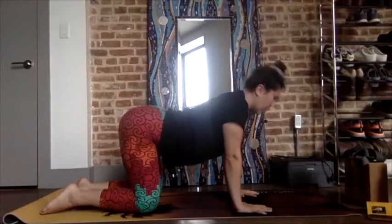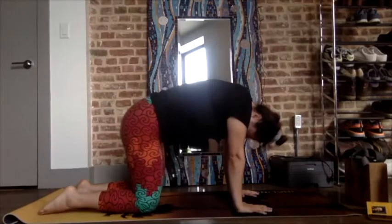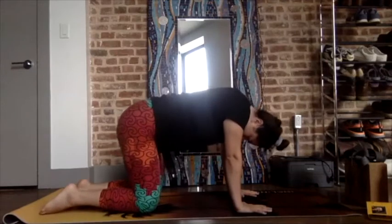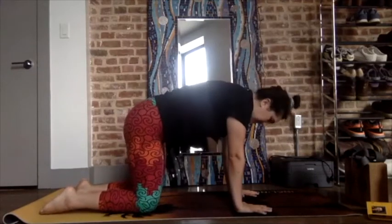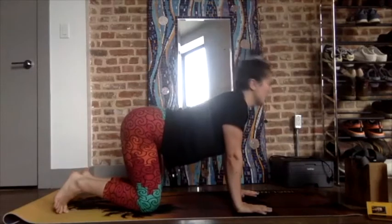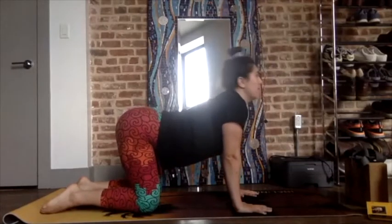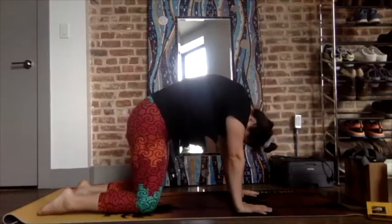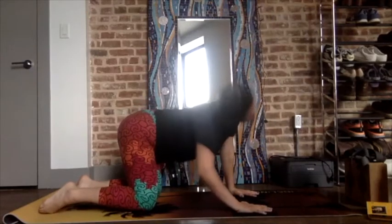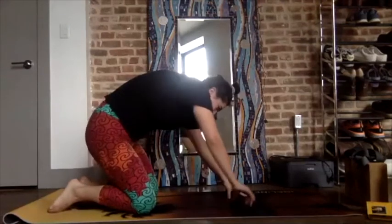Inhale, arch to the ceiling. Exhale, curl. Move through your own timing here — inhale and exhale. Warming up the spine, which is crucial — the main part of our nervous system. Nerves are carried through the spine. It's really important, especially as it gets colder in the winter, to warm up the spine and the back and get the blood flowing there. Take any variation with your head, your tailbone, your neck, your spine — like you are a cat, exploring what feels good to you in this moment. Maybe you reach one hand, maybe you sit back in your heels.